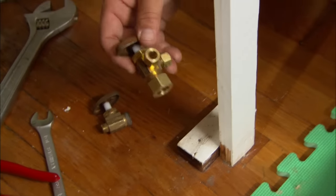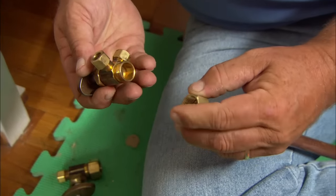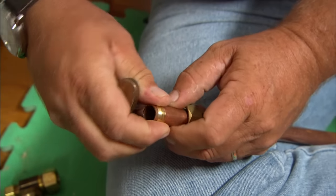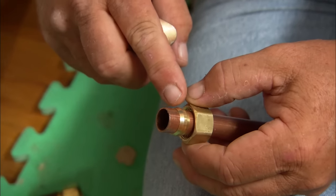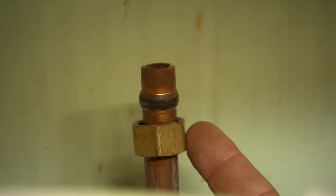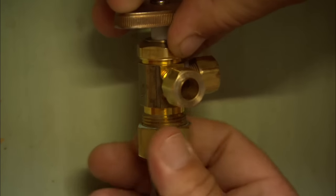Here's our new shutoff valve. When I make a compression connection, normally I would take this nut at the bottom and put it onto the pipe. The next is this brass ring — it's called a ferrule — and that fits over the copper pipe like so. When this nut is tightened up, it compresses the ferrule so hard that it fuses right down into that pipe. On this existing pipe, we already have a ferrule and a nut, and that ferrule is fully compressed into the pipe. So I'm going to reuse this nut and ferrule with our new valve and tighten it up.